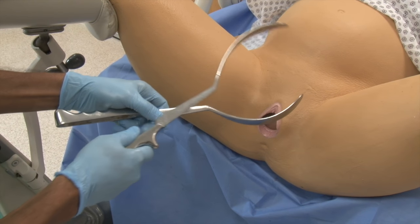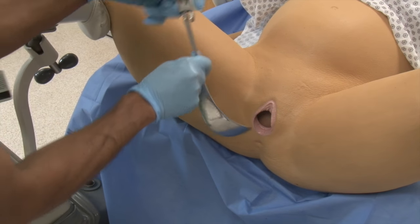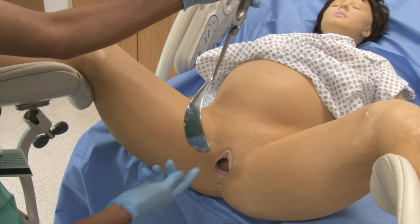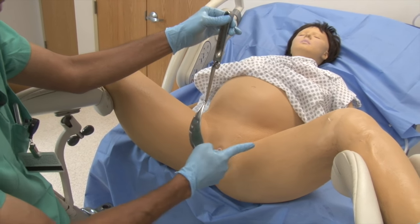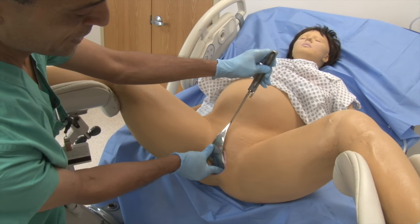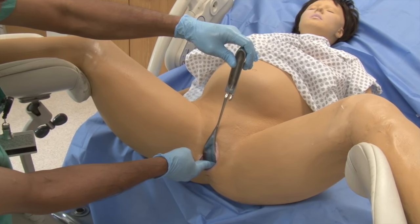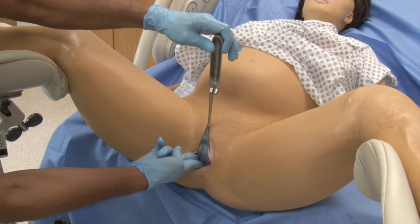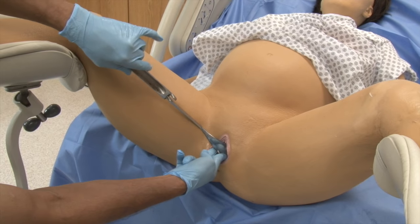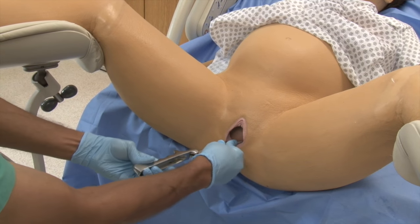I'll take one blade off and put the patient's left side blade in first. This is the first application on the baby's head. I'm holding the blade with my left hand to go on the patient's left side, and it's going to go first on the perineum — I'll protect the perineum with my fingers. The blade goes into the patient. My fingers will be holding that blade on the baby, and I'm rotating my left hand against mom's thigh for a very light, easy application of that forceps onto the fetal head. That's the first blade.